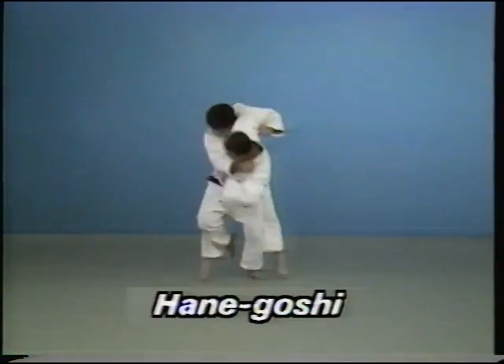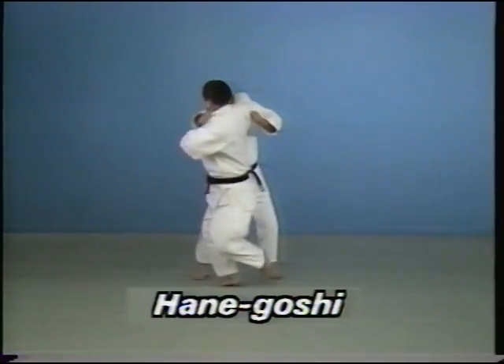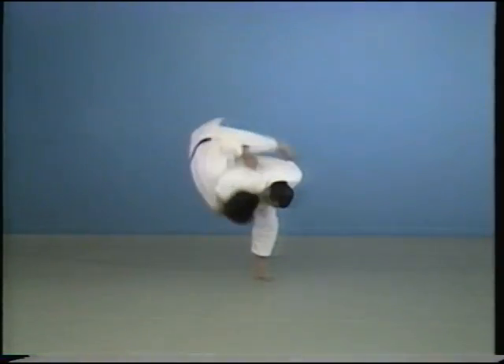In this case, the opponent's collar has simply been grasped and he's not been wrapped around. This is Hanegoshi, not Hanemaki Komi.